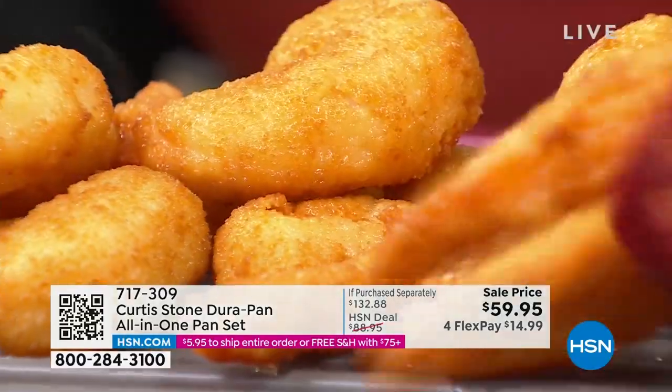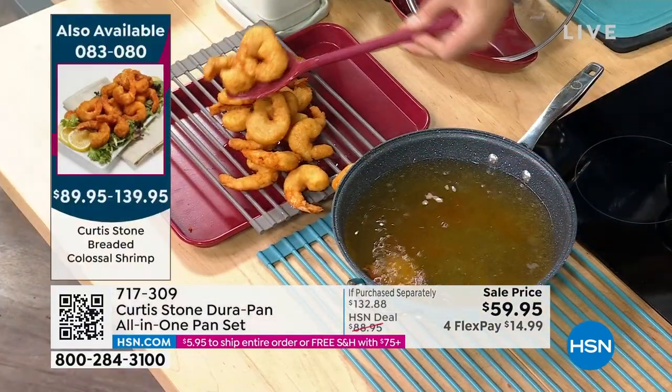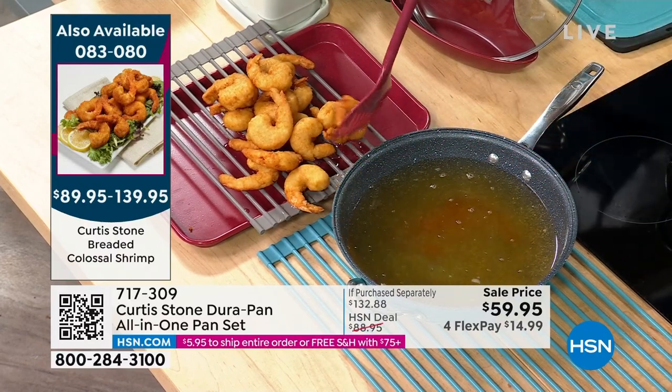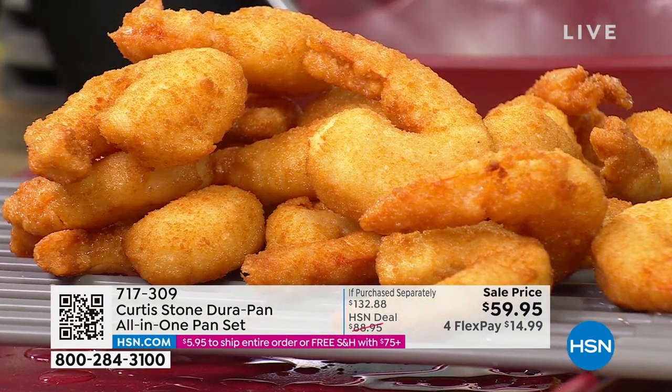Look at how perfect those came out — aren't they gorgeous? Super crispy, giant shrimp. What about the beer-battered cod from the other week? The pan is perfect for your cod, fried chicken, shrimp — whatever it is that you love.